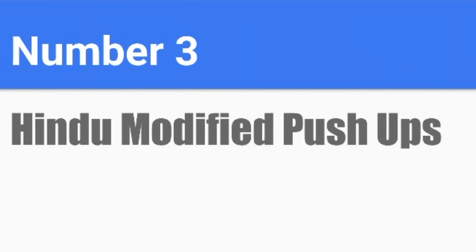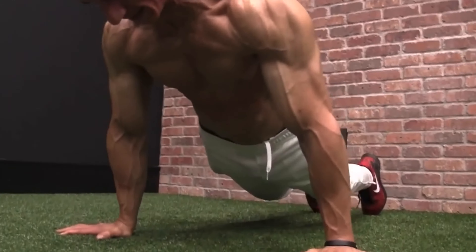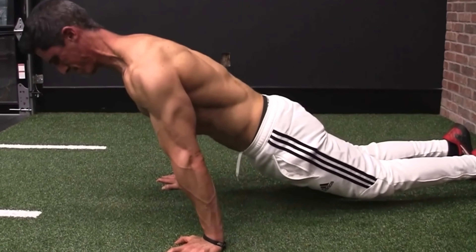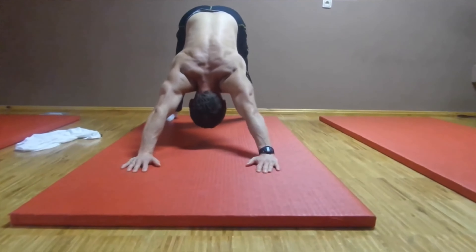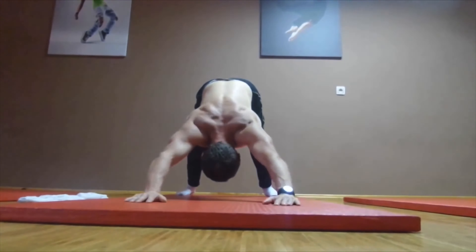Number 3: Hindu Modified Push-ups. This exercise targets the lower chest. When you do this push-up, your goal is to sway forward and backwards using your arms — bring your hands to the sides and swoop them all the way to the front and then all the way back. This is a more difficult exercise, so perform 5 reps on the first day and increase by 5 reps every 2 days, or do 30 reps flat every day for a week.